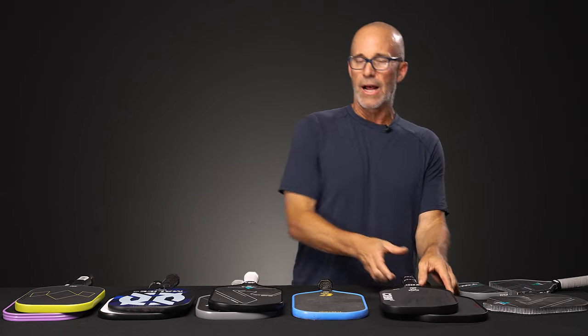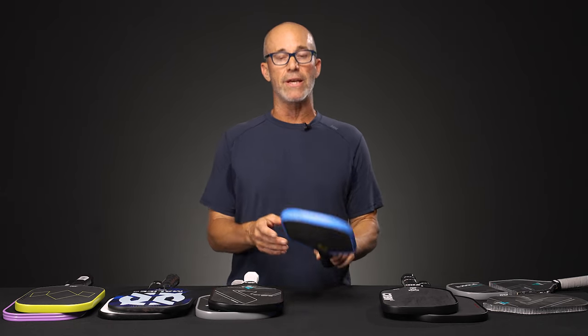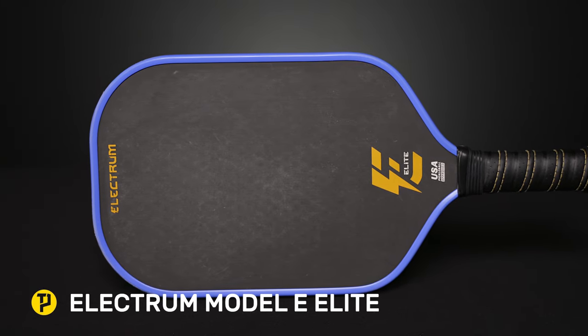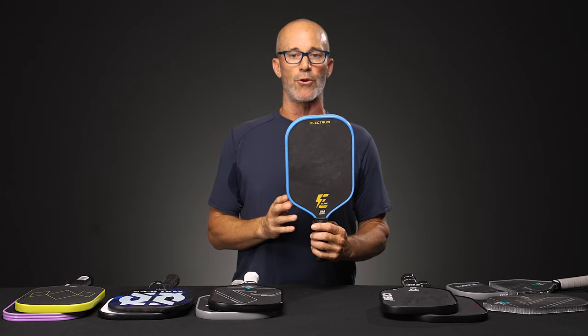In our system right now we've got about 22 thermoform paddles, with equivalents in 14 and 16 millimeters. The next one is the Electrum Model E — definitely another very lively paddle, easy to play with, elongated design, and again a Gen 2 thermoform paddle.